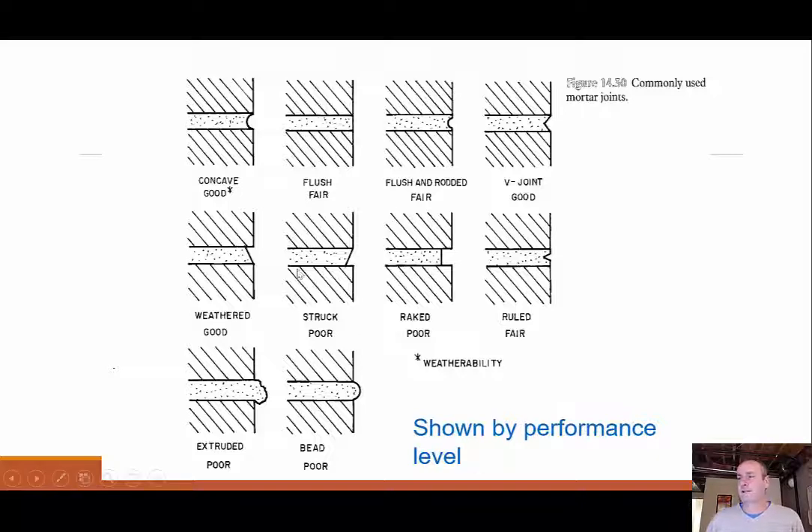Joints rated by performance for water resistance: concave is good — water runs right out. Flush is fair — water can still stick to the side. Flush and rodded is fair — some water accumulation possible. V joint is good, same reason as concave. Weathered is good — done with a trowel, water runs right off. Struck is bad — water collects at the ledge. Raked is also bad. Ruled is fair. Extruded — mortar sticking out the sides — is just ugly. Beads or protrusions are bad for water accumulation and weathering. Poor-rated joints like raked may be acceptable for interior or unexposed surfaces.